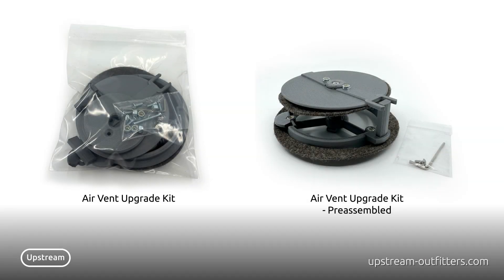Available as a kit you can build yourself or fully assembled, our Airstream air vent upgrade kits significantly improve the airflow of your Airstream vent while keeping the look of the OEM vent grill. Our dampered version goes even further, letting you manually adjust your vent from fully open to fully closed with no leaks.